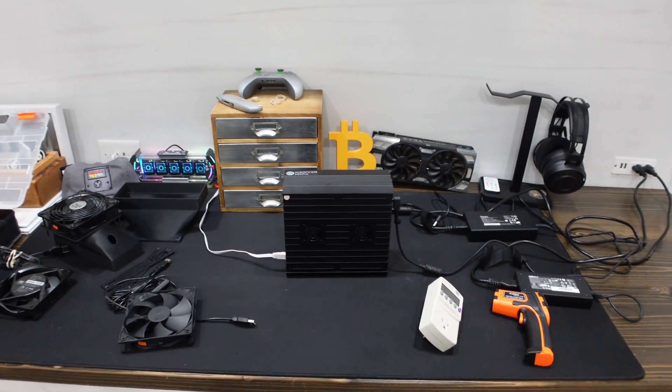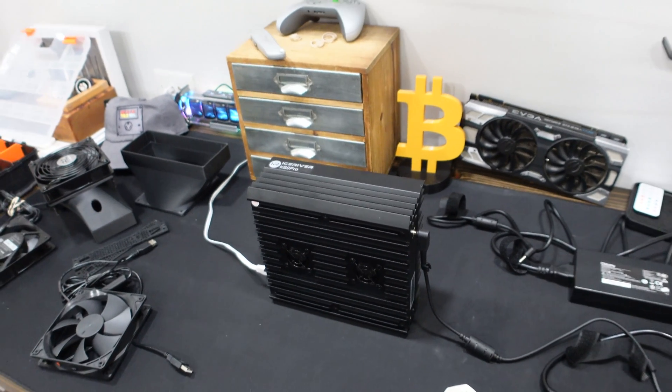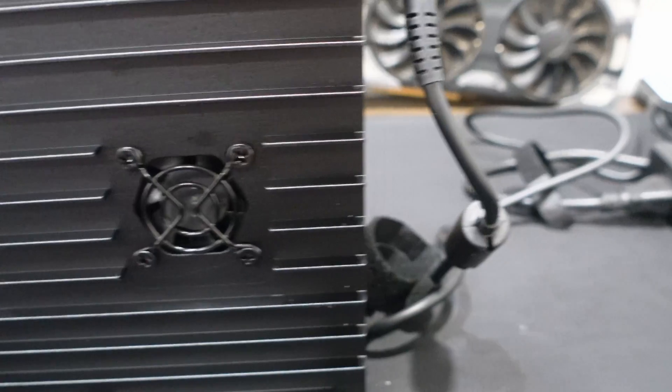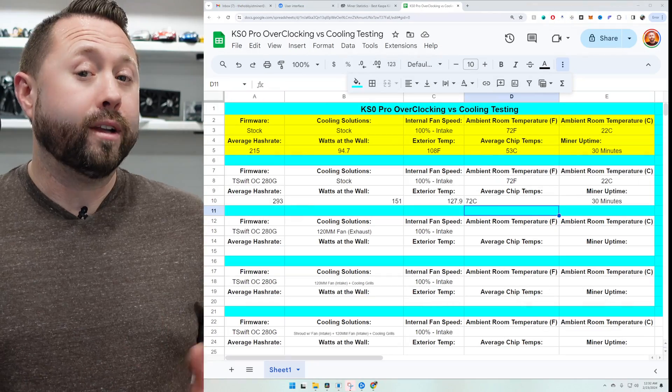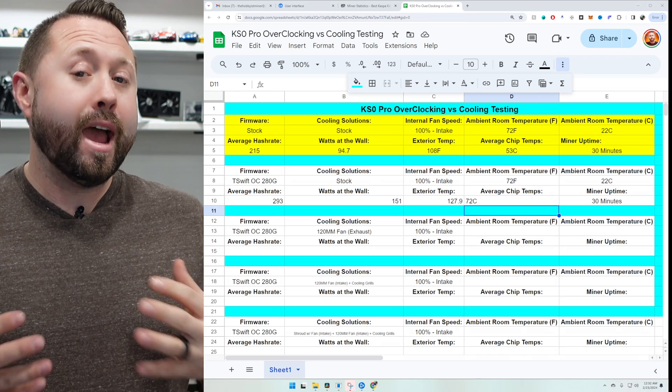Step one: we connected our 230-watt power supply and overclocked the unit. We ran two out of five total tests, starting with a baseline — completely stock in every way, stock firmware, stock cooling, just the internal fans at 100%. Our baseline results: ambient temperature was 72°F (22°C). Average hash rate after 30 minutes was 215 GH/s, watts at the wall were 94.7W. The external temperature was 108°F, and the average chip temperature using the new monitoring tool was 53°C after 30 minutes.